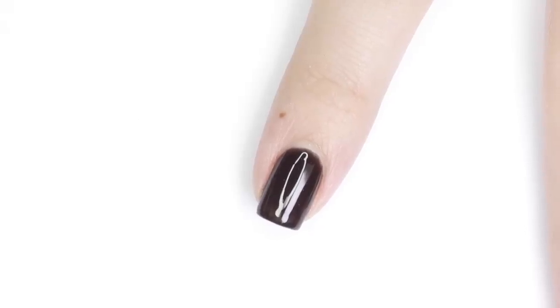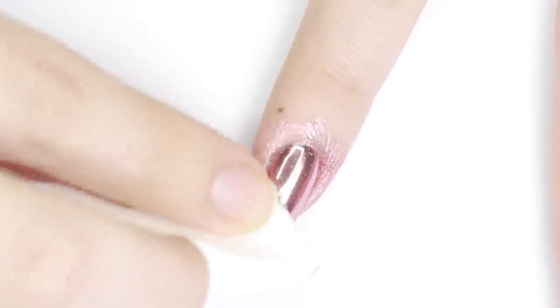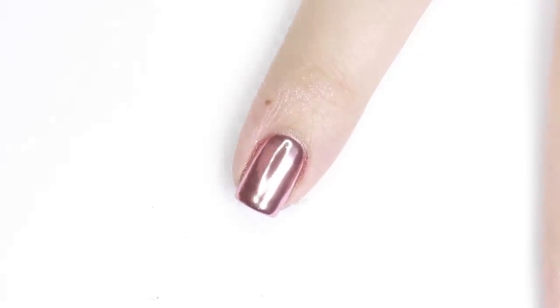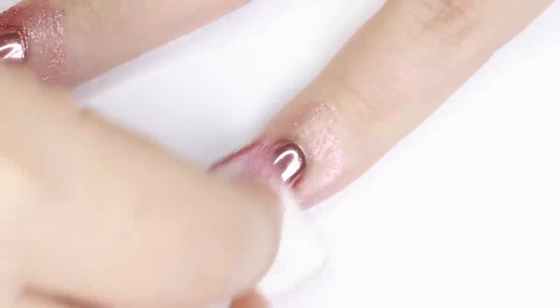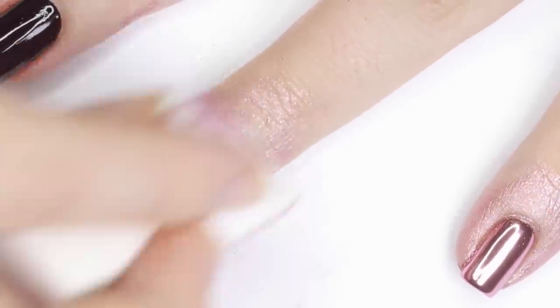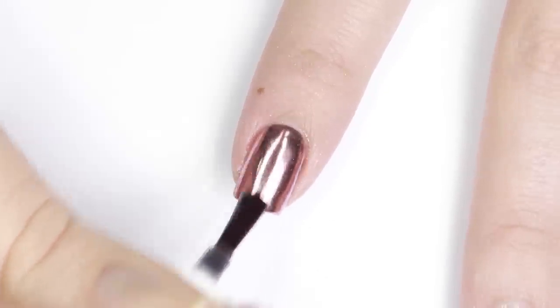The more you buff it the shinier and more mirror-like it will get. I also like to flip the sponge over to a clean side and rub the surface to make sure all the chrome powder has been pressed in and smoothed down. To preserve the chrome finish, apply a gel topcoat over top and cure it one more time. I use the same no wipe topcoat gel as before, but you can use any topcoat gel you like.